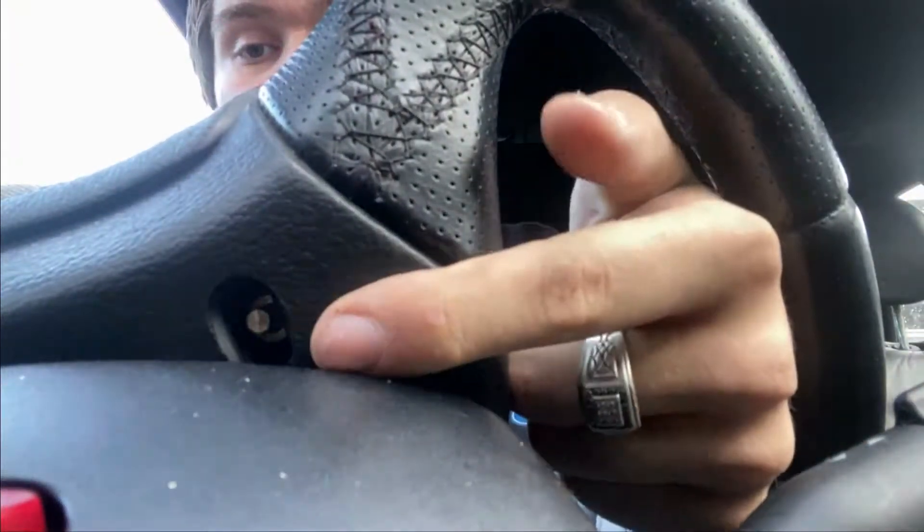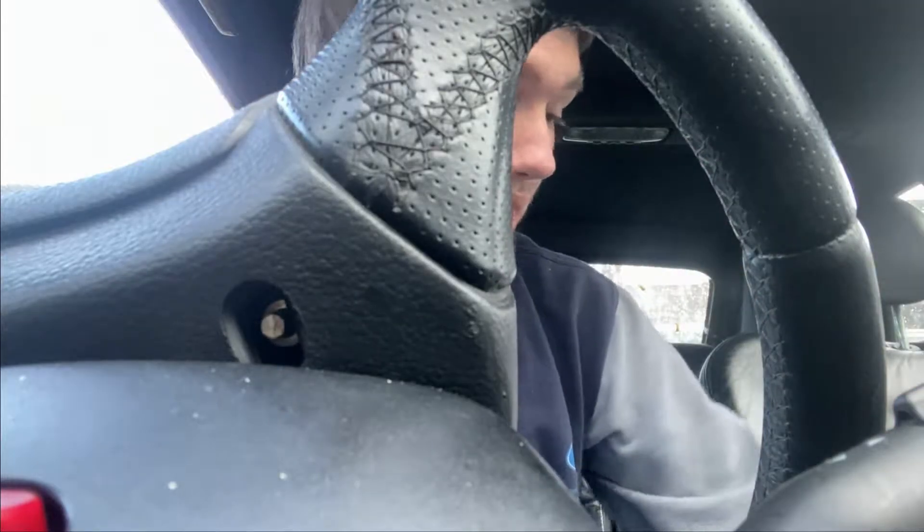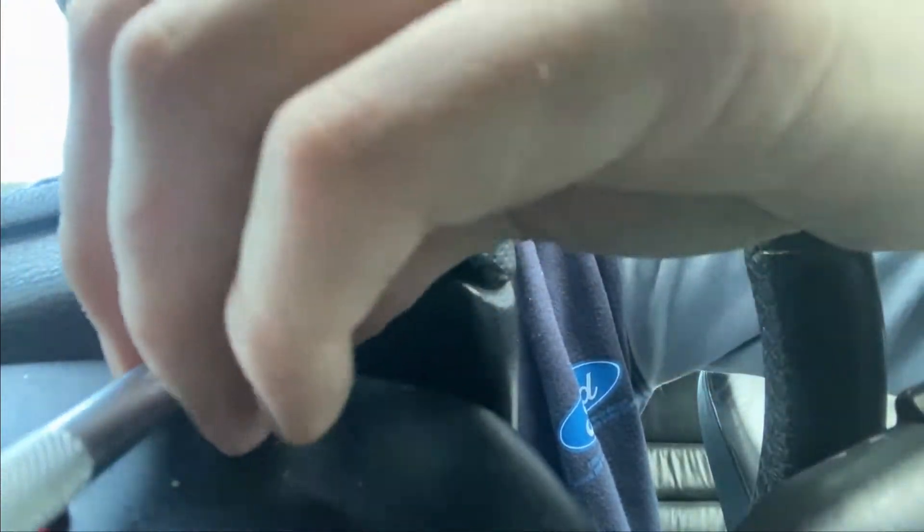This is where it gets fun. On the back of the wheel there are two 5.5mm nuts — no bolts — you have to undo. If you rotate the wheel you can see them, but you can't actually see them directly because they're behind you, so I recommend using a phone camera or something like that. You're just going to undo those with a 5.5mm — it's really awkward to do. Try and get that on, like so, and then loosen it off.